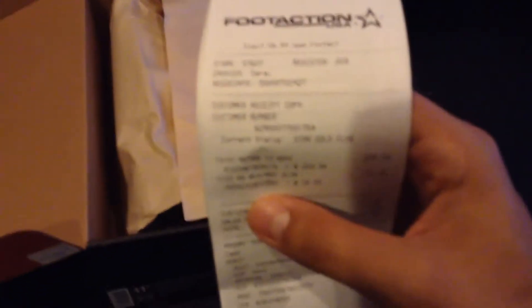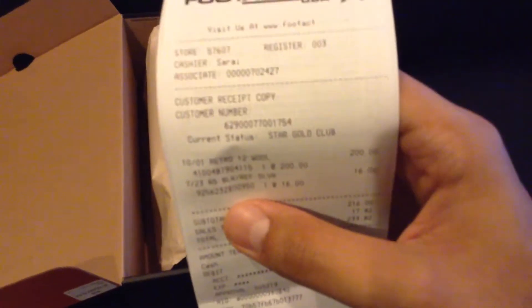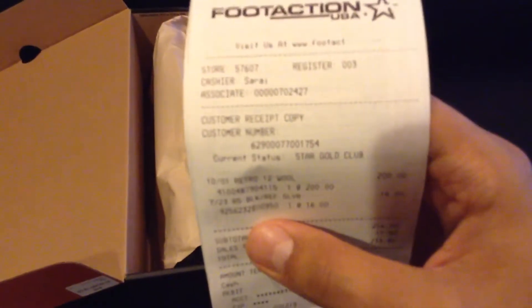It was alright — $16. And here's my FootAction receipt that I picked them up with. Let me just focus — there we go. There's the retail price and the socks.